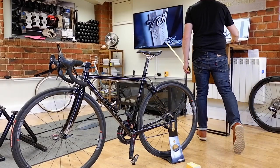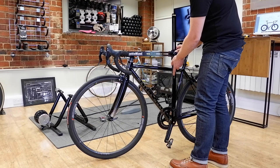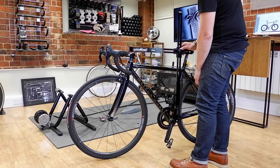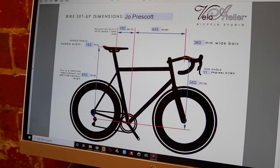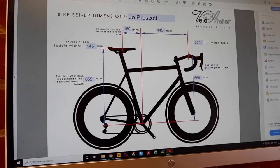A key distinction here is that we're measuring your position and not the bicycle, so that makes it much easier to transfer these dimensions onto any other bike. Here's one of our standard dimension sheets and you can see the four standard XY coordinates that you need to set up your bike.